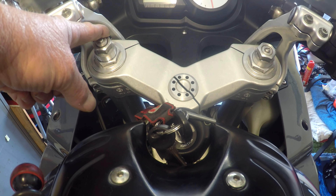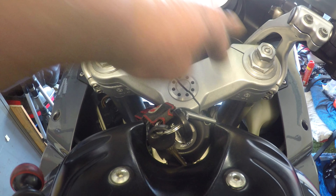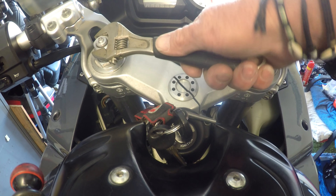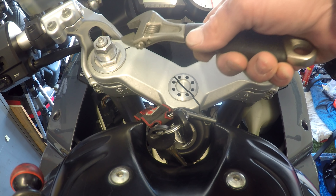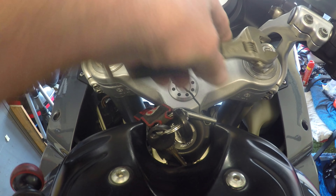With these forks we obviously have our preload adjusters here, and these are the rebound dampers on the top. I put a socket on these preload adjusters and went to make some changes to them, and this right one just didn't seem right.